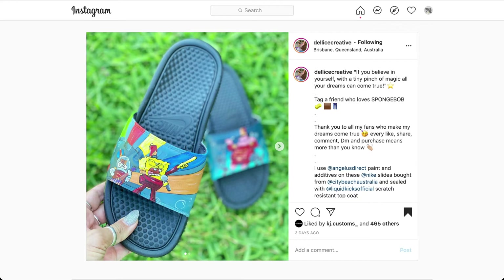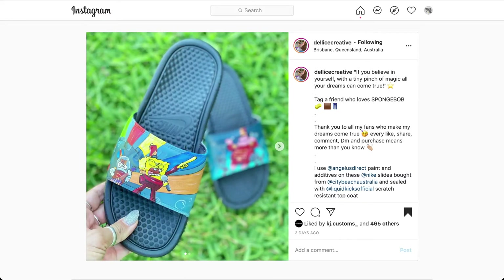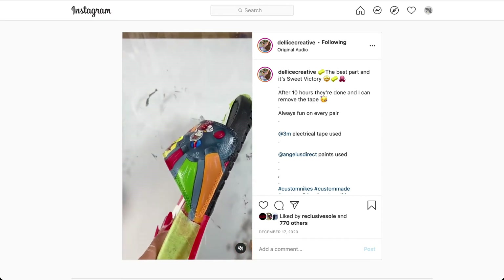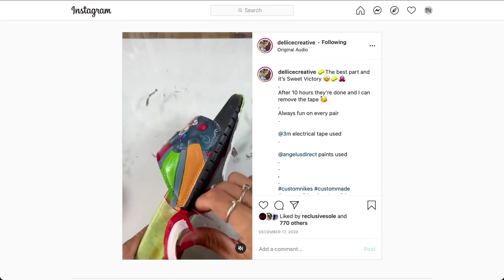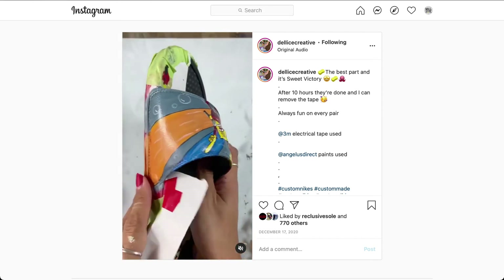Now here we have a SpongeBob slide sandal custom from designer Delisi Creative. The shoe customized is a Nike Victory One Slides. Here we have SpongeBob and Sandy Cheeks wilding out on stage. On the other sandal, we have Patrick having a blast on the drums. A lot of colors were used to create this overall look — the oranges, the reds, the different shades of blue, obviously SpongeBob and Patrick with their colors. Just a creative, fun design for some slides. Let's check out the tape removal. You can also see the details and line work used outside of just the normal black outlines — little shades of white here and there to give a little bit more depth and detail into the creative. Delisi, great stuff. I love your work. Keep rocking.